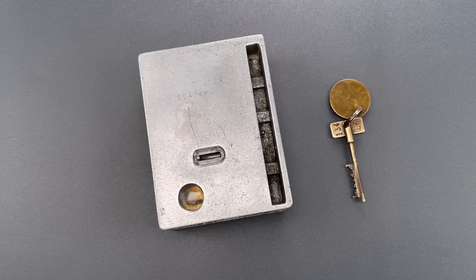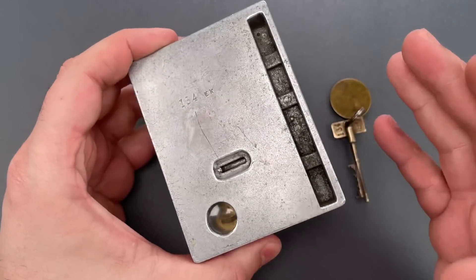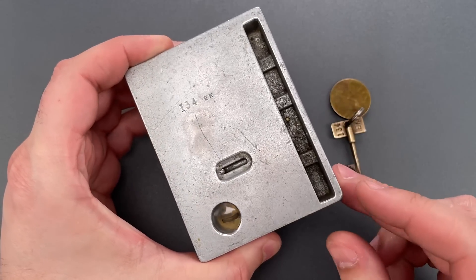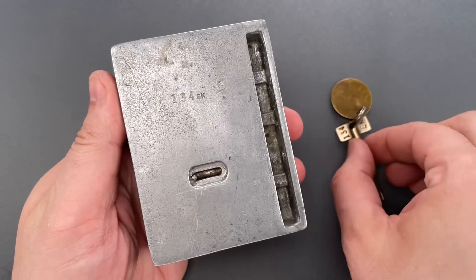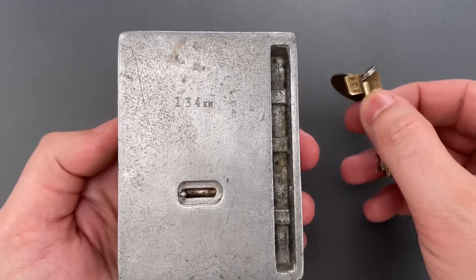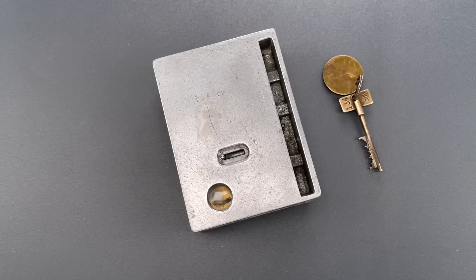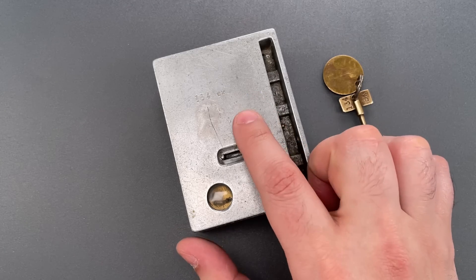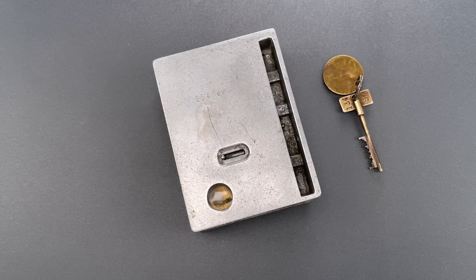This is the Lockpicking Lawyer, and today I need your help. I acquired a very unusual locking device from England, and I have no idea who made it or even what it's for. The only writing on the outside is 134EK, which appears on both sides of the device as well as on the bow of the key — and that's obviously hand-stamped. I do have some theories as to what this is for, but I'm not going to state them and prejudice your opinion. It would be great if someone actually knows what this is, but absent that, your best guesses would also be appreciated.